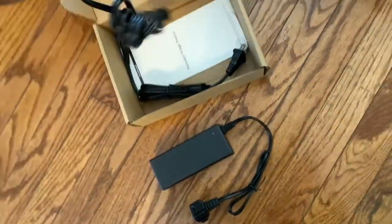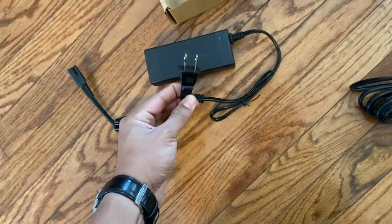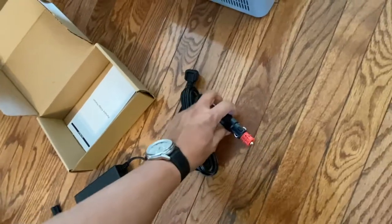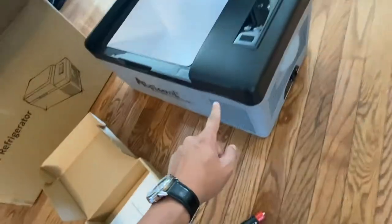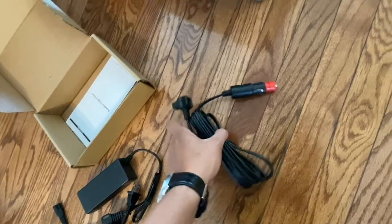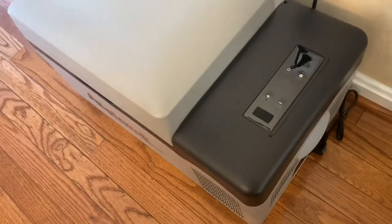There are two options for power source: one is a regular outlet for your home, and the other is a DC port for your vehicle, which will power it while you're driving through your cigarette lighter. In my case, I'm going to hook it up to the Jackery, which is receiving power from the solar panel, just to get started with testing.